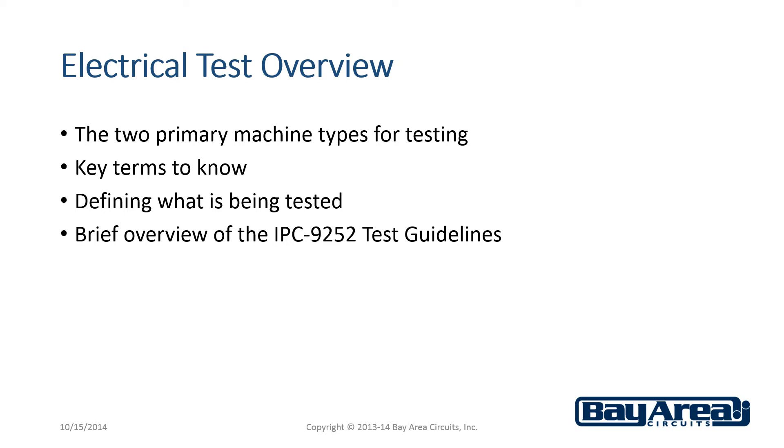The two primary machine types used for testing, key terms to know, defining what is being tested, and a brief overview of the IPC 9252 Test Guidelines.